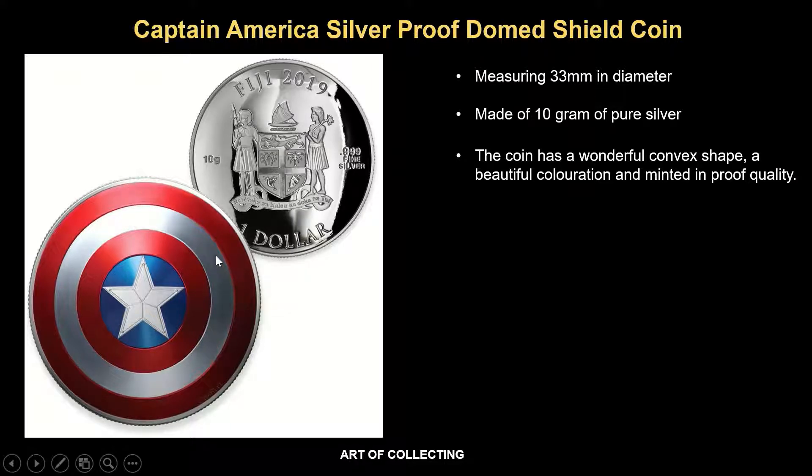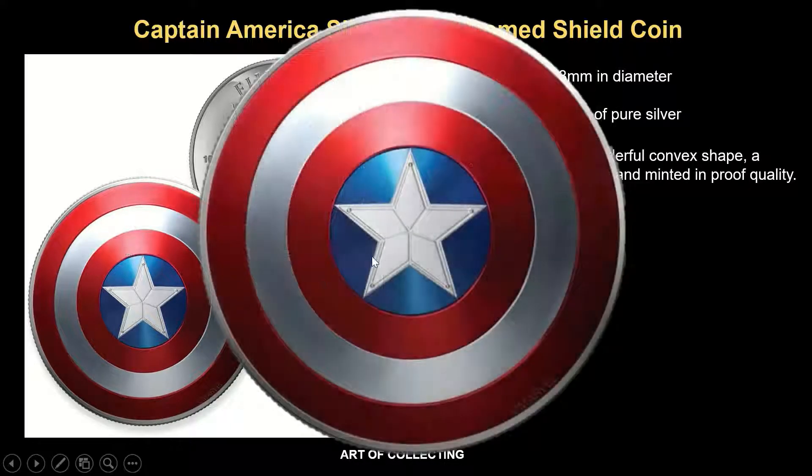If we take a deeper look at the reverse of the coin, you'll realize that it uses three color combinations: red, white, and blue. Each of these color combinations is nicely segregated within the concentric rings and the star at the center.